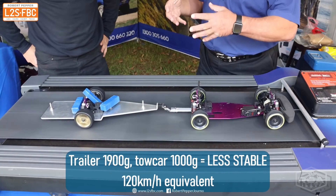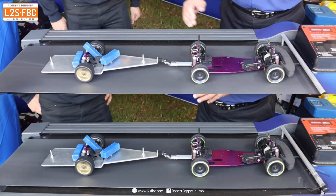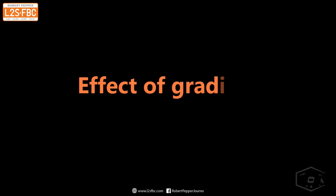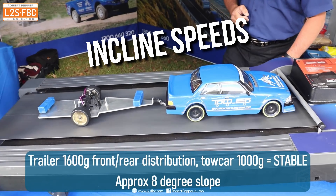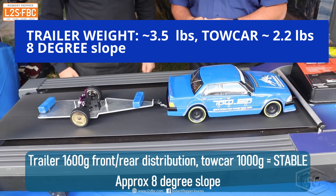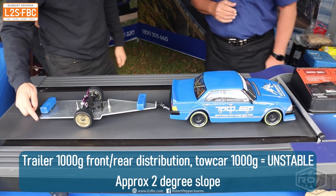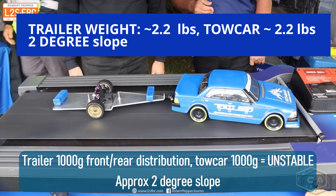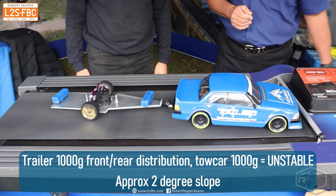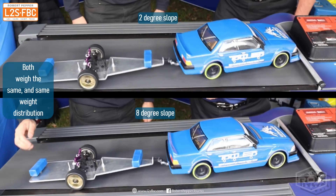With the unstable front-and-rear configuration, we add a 700 gram weight to the center of the trailer and it goes stable again. The reason is that we've now got the weight distribution central — so a heavier trailer with good central distribution is actually more stable than a lighter trailer with poor distribution. If we take that center weight off and disturb it, sway builds up very quickly. Back to the stable configuration at 90 km/h equivalent — it settles quickly. At 120 km/h it also settles but takes longer, meaning the faster you go the more likely you are to have problems with sway.